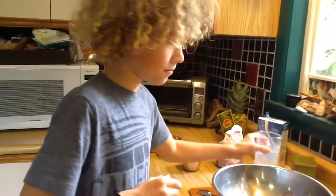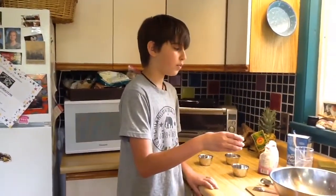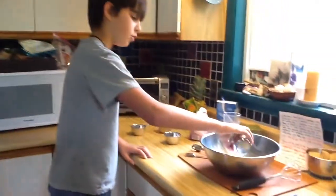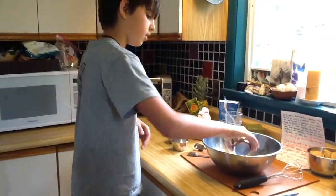Then we will whisk it together. Then we whisk two tablespoons of butter and two egg yolks. Just whisk it together. Perfect.